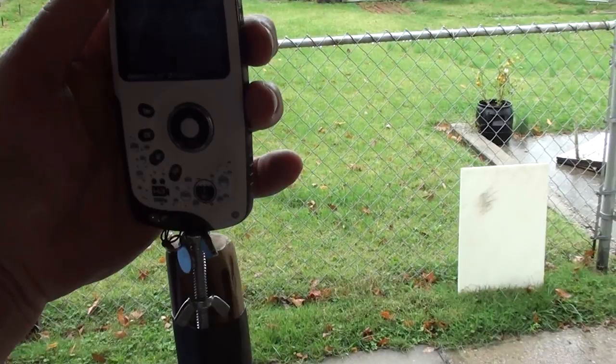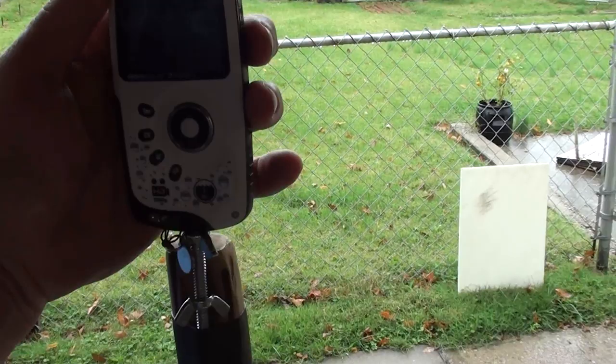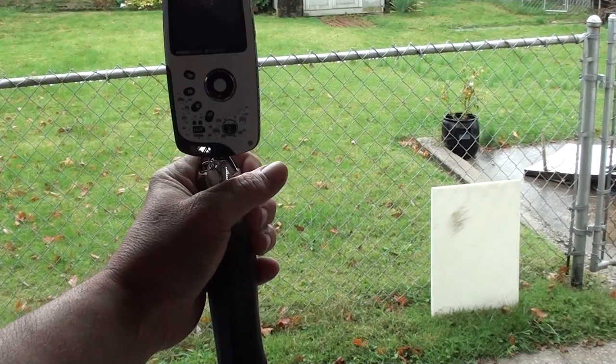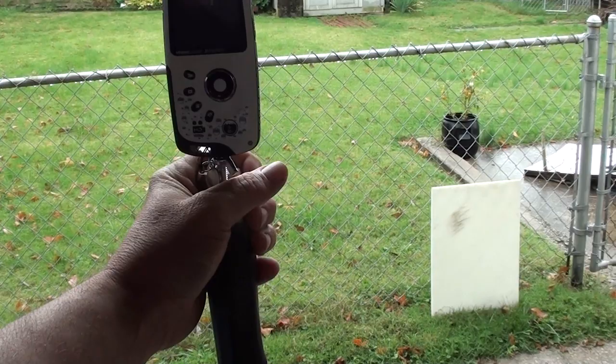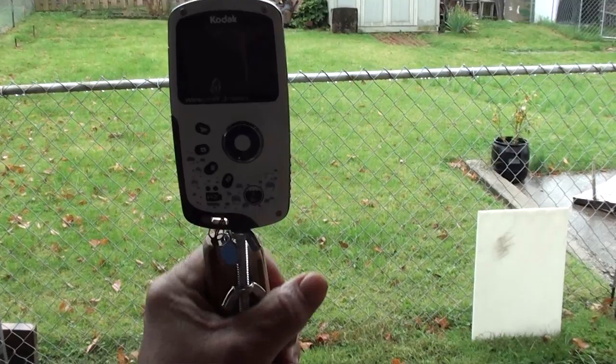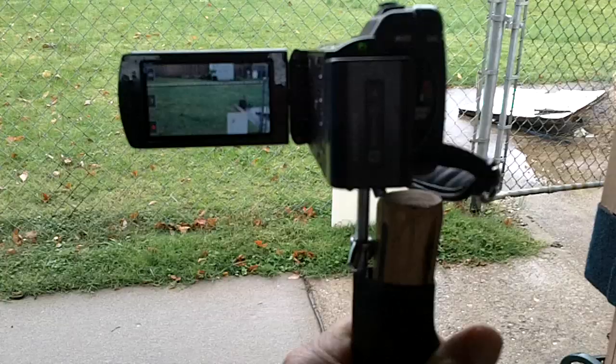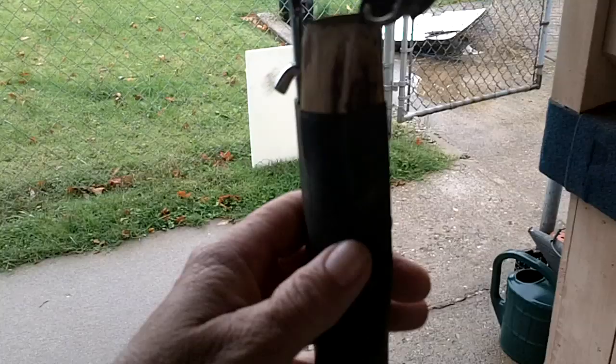My Sony video camera that I'm videotaping with right now also goes on there real nice. Let me take my Play Sport camera off — that Play Sport camera videotapes real good. Now I've put my Sony Handycam on, and it'll work great for this too. You'll get a good view, rest the gun, and hopefully get the rabbit on film. This will also be a little safer for the camera because you can see it.